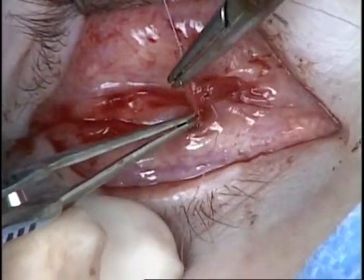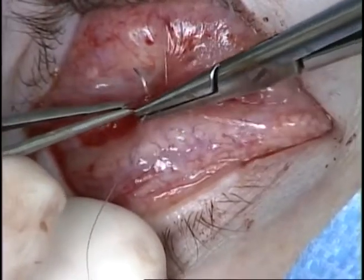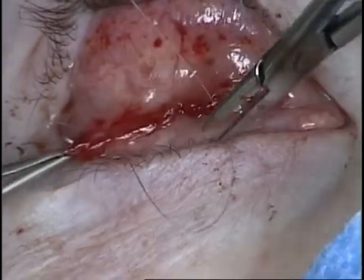At the conclusion of the case, a conformer is placed with antibiotic ointment and the eye is patched for at least 4 days. The patient returns in one week for re-evaluation.